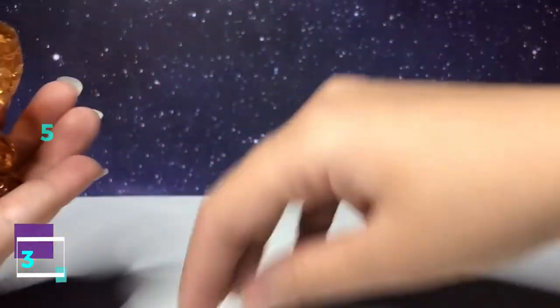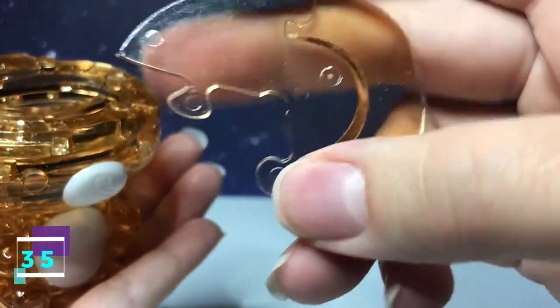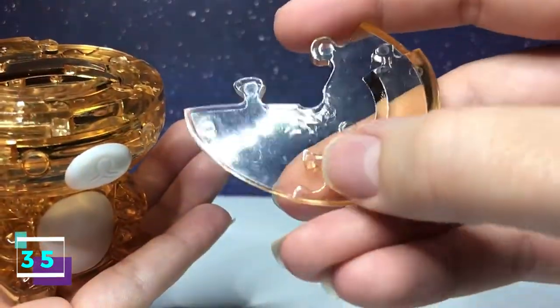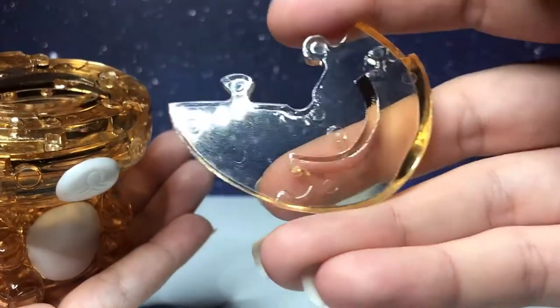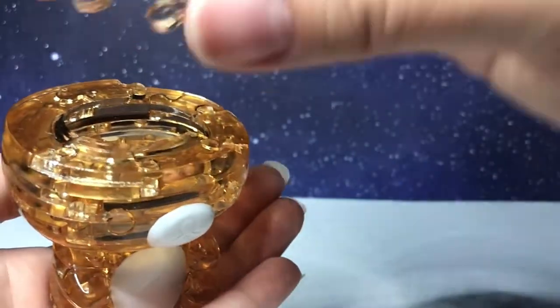Step number 35 is this piece. It has two going out. Flip it over — it has a little raised edge right here, with one going in, one going out. With this side facing downward, it's going to connect along the right.